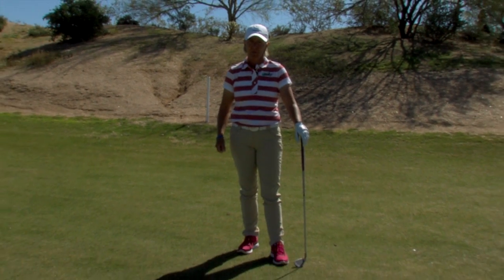Hi, I'm Pia Nilsson, LPGA Professional. And I don't know if you've noticed, but when you play golf, it feels different every day. Because our bodies are different, and they are going to be different for every day we play golf, as long as we play this game.